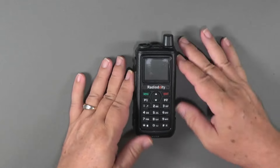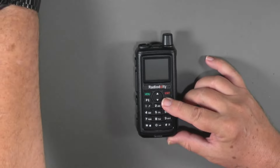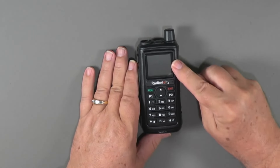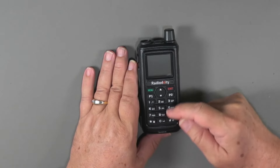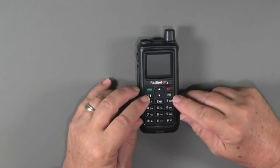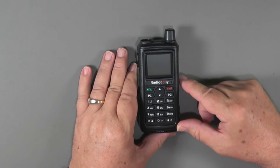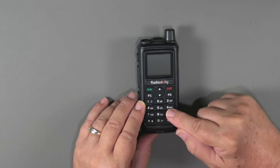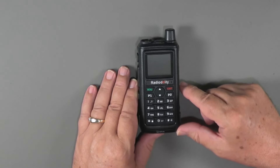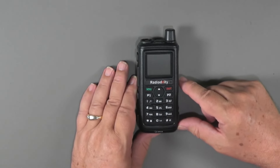Now let's take a look at the radio itself. The radio is pretty hefty — not heavy, but firm. On the front we've got a large screen, the microphone, and the speaker underneath the keypad. It's got a menu and exit button. What makes this a little different is it has a P1 and a P2 button on the front, plus a rocker panel to go up and down. It also has letters on the keys instead of the various menu functions. You can hit scan, lock, and do the other things you're used to doing with these little radios.